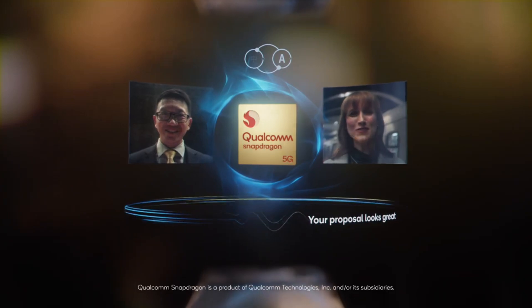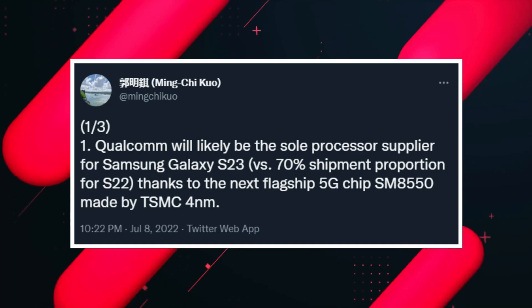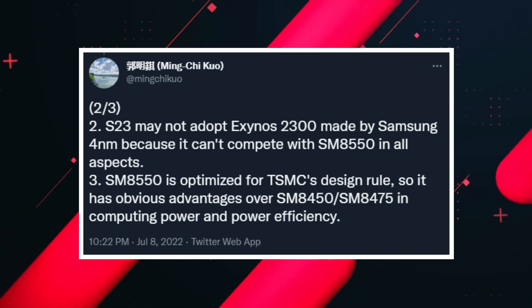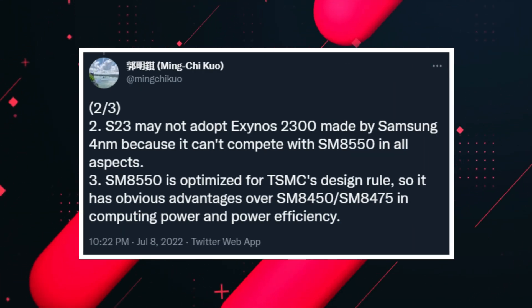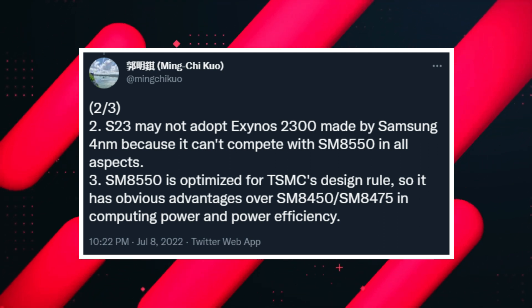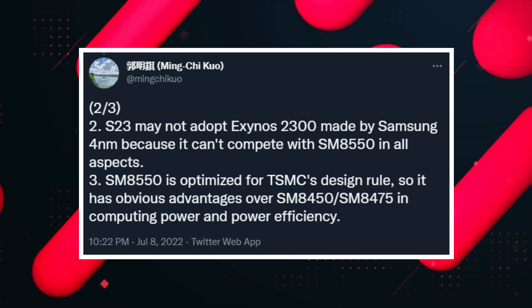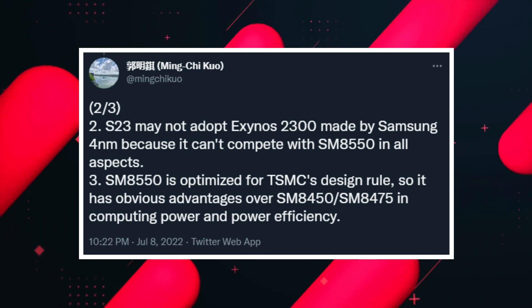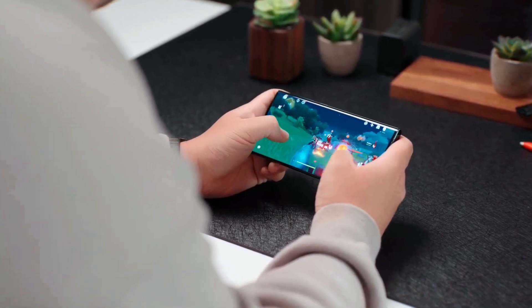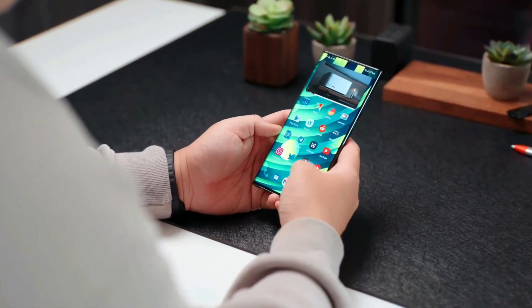A few weeks back there was a rumor that Samsung would likely use 100% Qualcomm chips for its newer smartphones. Famous leaker Ming-Chi Kuo has also confirmed this news, saying the S23 will not adopt the Exynos 2300 — made by Samsung on a 4nm process — because it will not be able to compete against the Snapdragon 8 Gen 2.